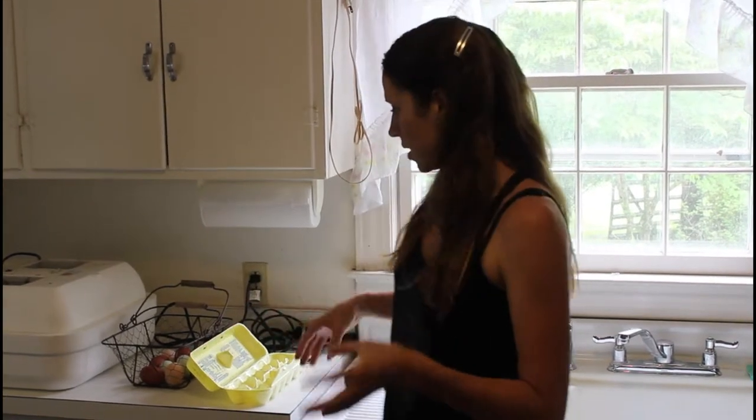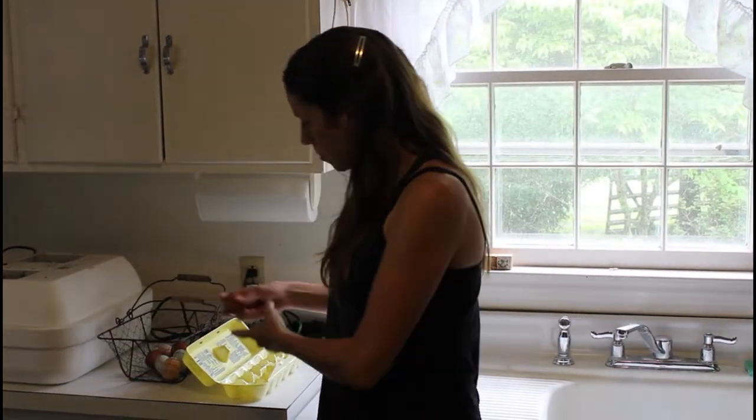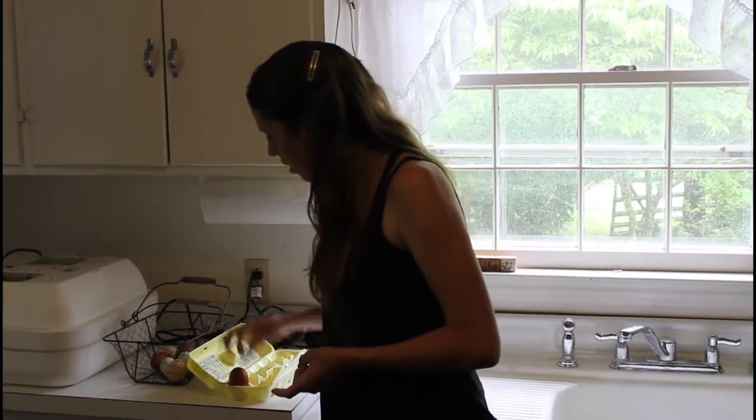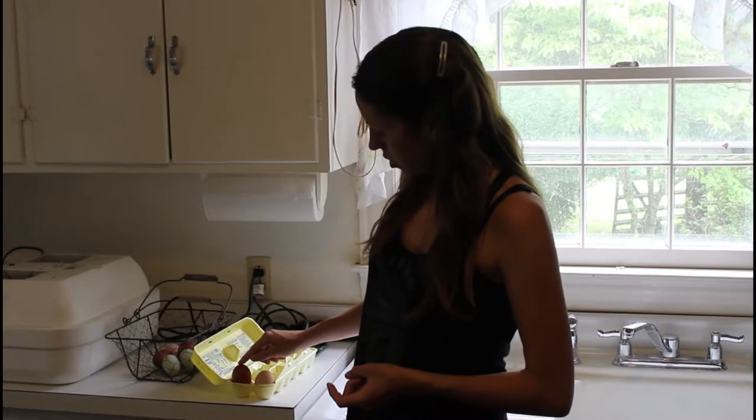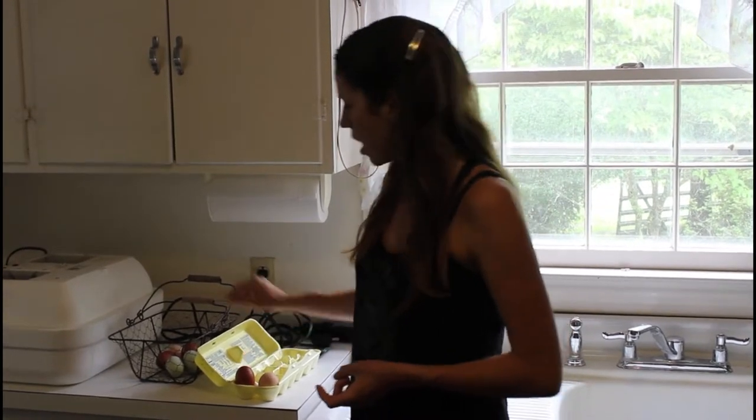I want to talk about eggs first, because that's the most important thing. When you get your shipped eggs from your box, you want to take them out, unwrap them, put them in your egg carton pointy end down. This helps the eggs settle in the correct position. Your air cell is on the top of the egg.